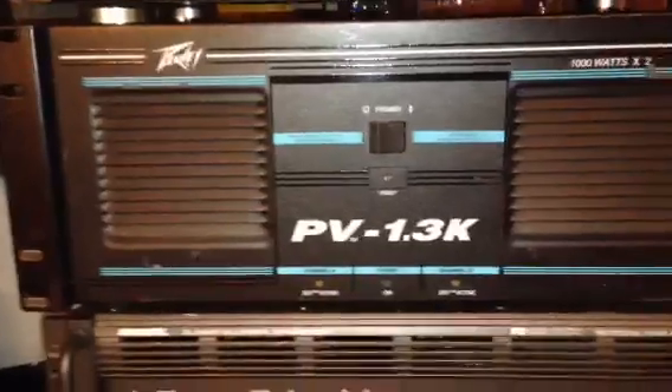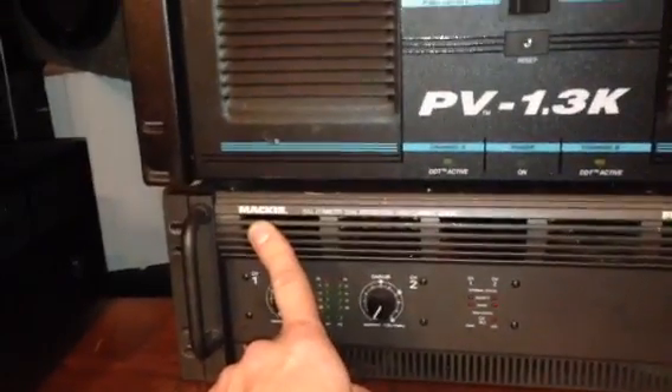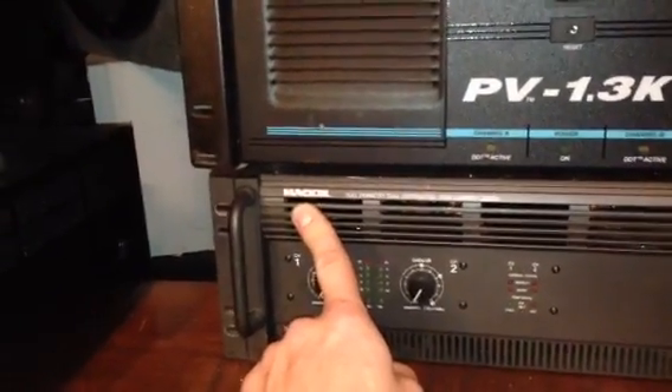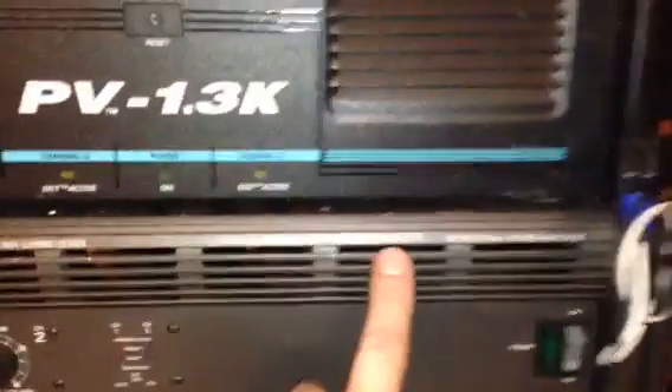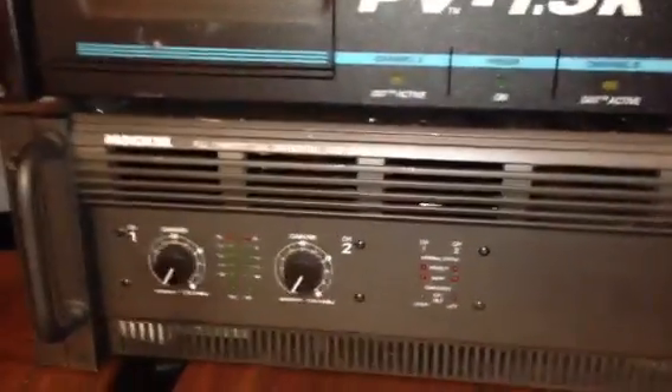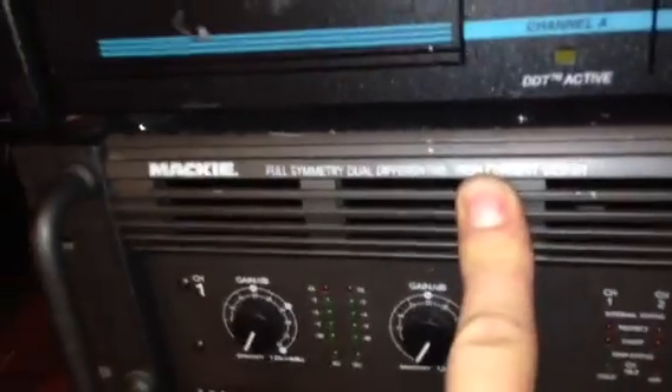This is one that I have not been into yet because I had to steal the cooling fan out of this one to put in the Mackie, which is of course going to be higher quality. I guess 1.3K is 1300 watts. I don't know why it's so big and heavy because I don't believe it had any more current than the Mackie M2600, which is 2.6K and is a high-current design.